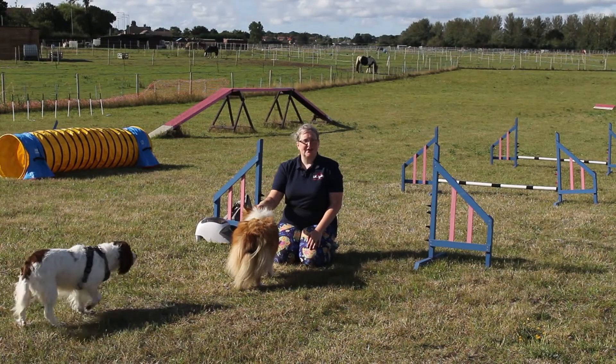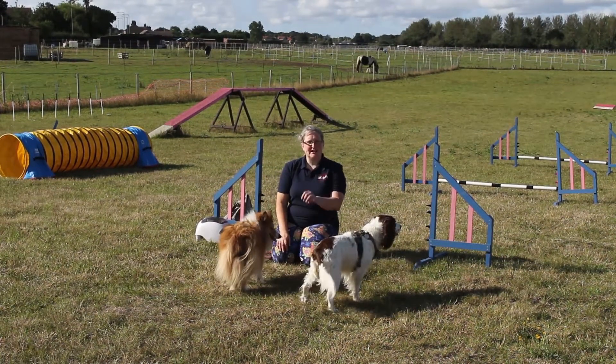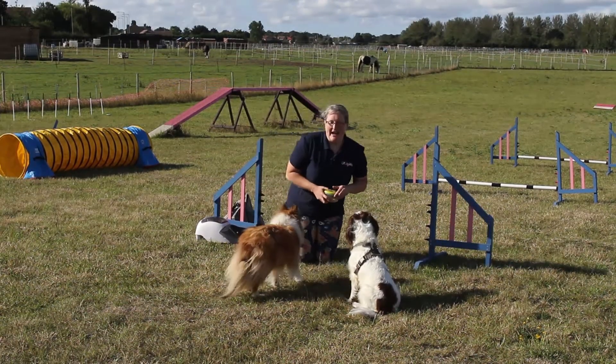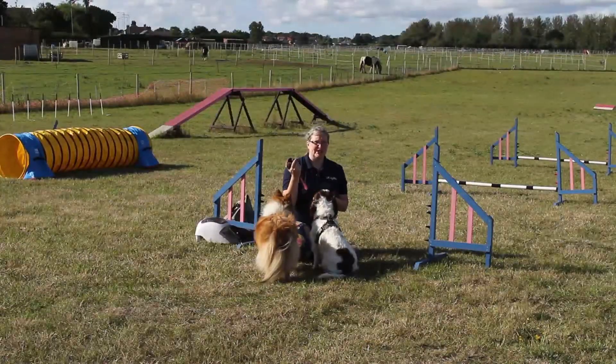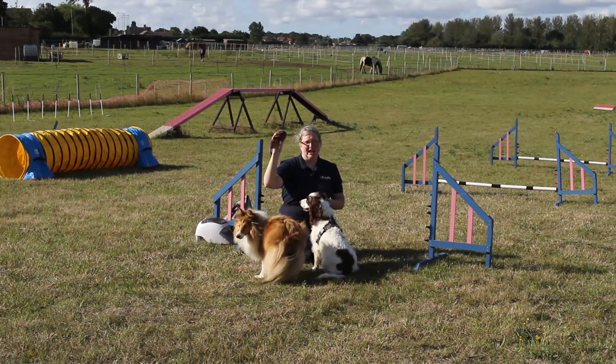Hello and welcome to an Everyday Canines video. In this episode of the drive game series we're going to look at basic toy drive. We are doing a game which gets our dog to run out to a toy. This is going to be one of our fundamental skills for building up drive because we're obviously putting toys out to get our dog to run.